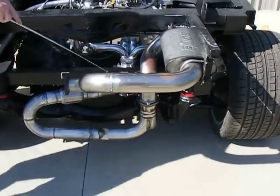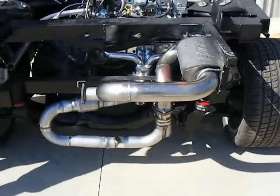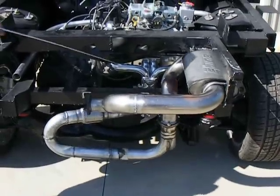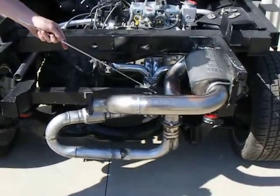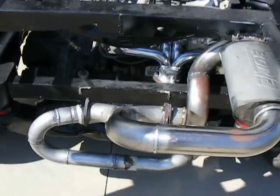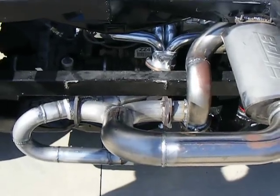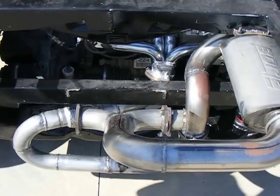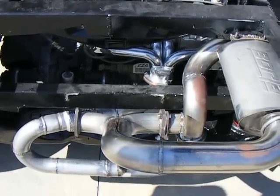Coming through and then it's going to be split, which is going to go to the actual exhaust pipe. What I've done here based on a recommendation is actually capped off on the exhaust sides. When this thing actually runs and the body gets installed, I may actually decide to cap one side versus both. We'll have to listen to what it sounds like with the tips on and with the exhaust pipes installed.